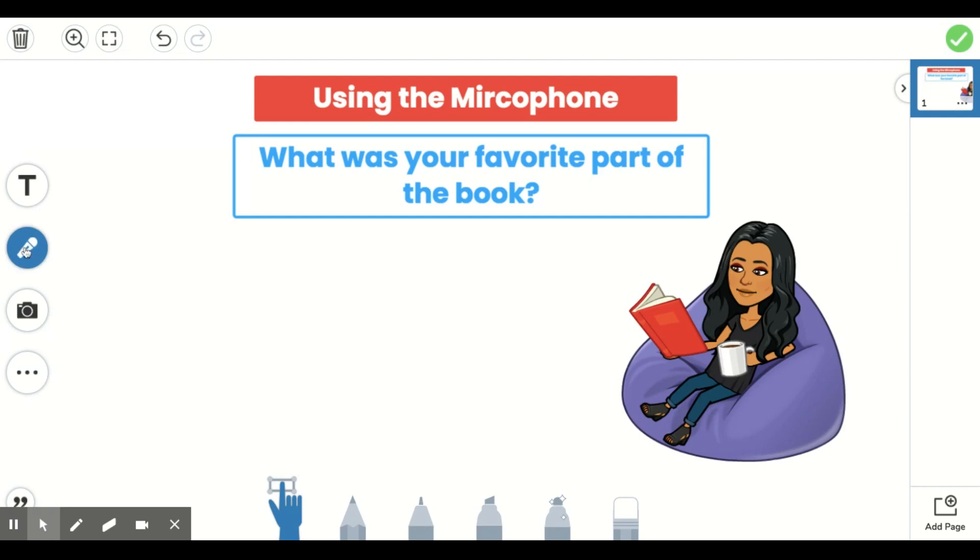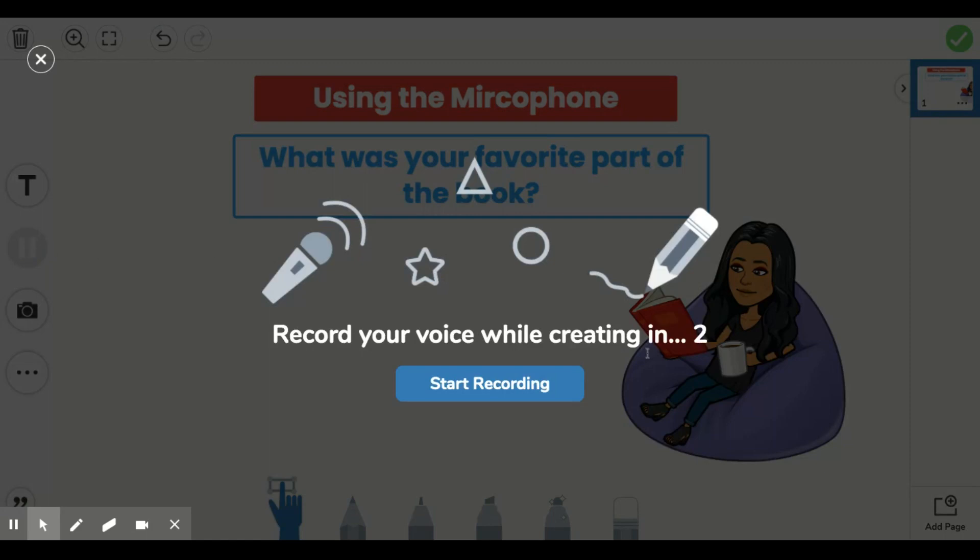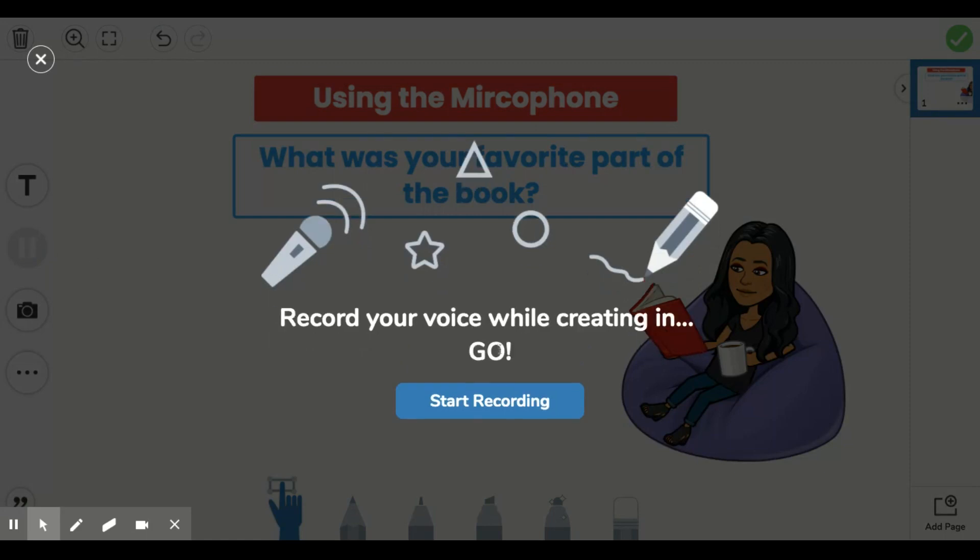When you choose the microphone button, be prepared to answer the question your teacher has asked you. The question here is, what was your favorite part of the book? When I'm ready with my answer, I will click on the microphone button and it will count down for me: three, two, one, go.